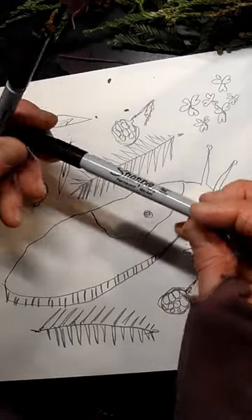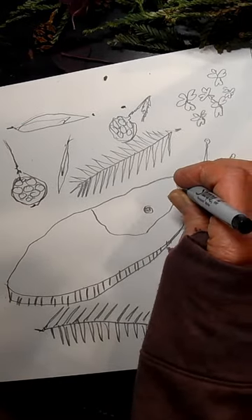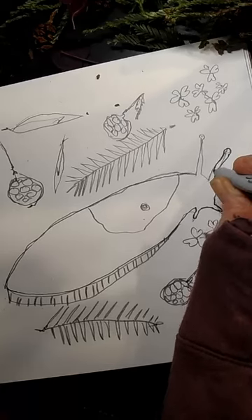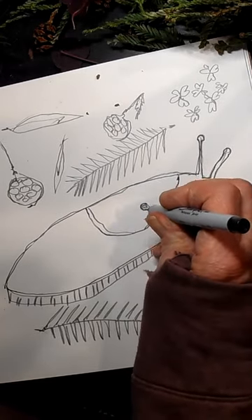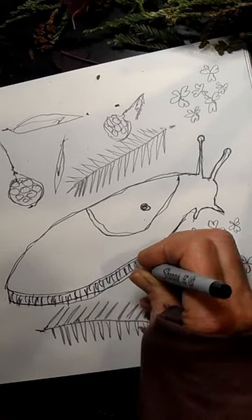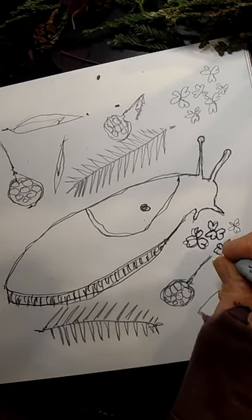Now the next thing we're going to do is use our Sharpies. This Sharpie has a very fine point — not the fat ones. All we're going to do is outline, outline wherever you've already done your pencil work. You get an opportunity to revisit where you are. Those eyeballs are so cool — they look like aliens! Here's that mantle and the hole where they are able to breathe. Don't forget that slimy foot.